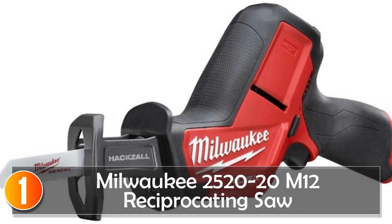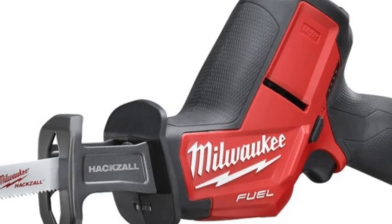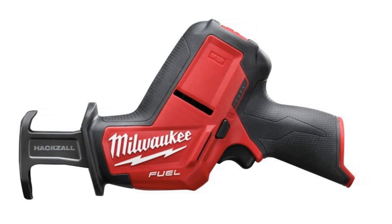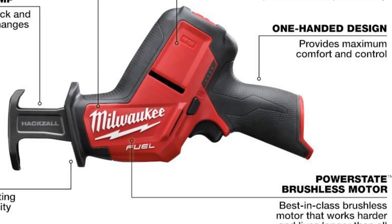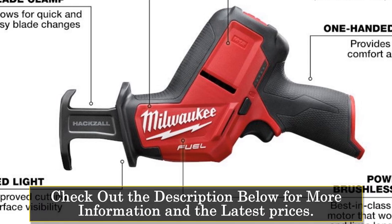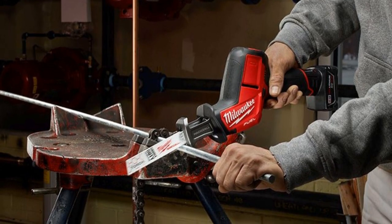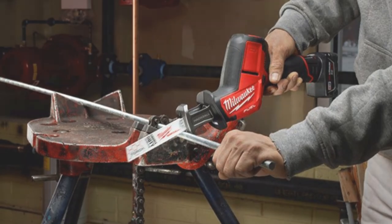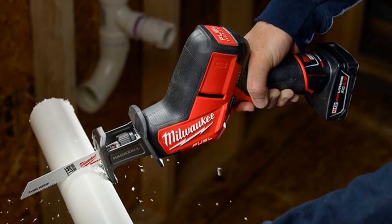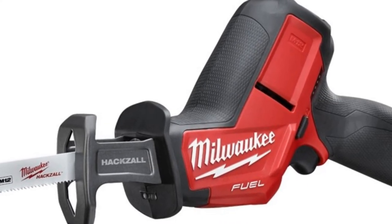At number 1, the Milwaukee 2520-20 M12 Reciprocating Saw. The Milwaukee 2520-20 M12 Reciprocating Saw is a powerhouse that packs a punch in a compact design. This saw is all about speed, power, and durability. It boasts over 4 times more run time, up to 70% faster cutting, and up to 6 times longer tool life than its competitors. One of the standout features is its one-handed design, which provides superior control and versatility, especially when working in tight spaces. Its lightweight construction makes overhead cutting a breeze, reducing user fatigue. The power-state brushless motor ensures constant power output, resulting in faster cuts and extended tool life while running cooler.